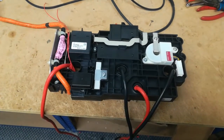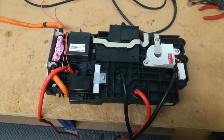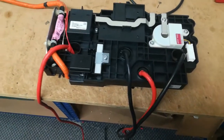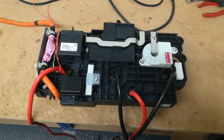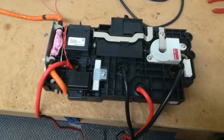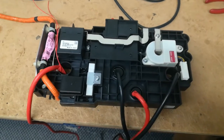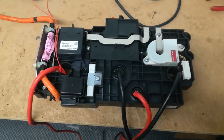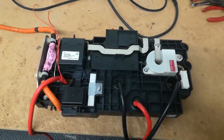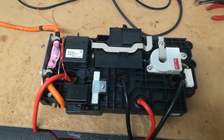This is the Honda CRZ nickel metal hydride to lithium conversion, one of the conversion videos. This is adapting the switchboard for the 48-cell LTO pack, which is going to be split into two blocks of 24 cells. It gives approximately the same voltage, just slightly a bit higher than the standard nickel metal hydride for the CRZ.